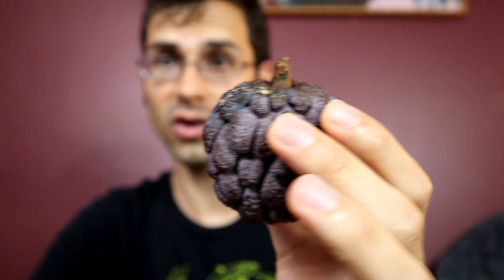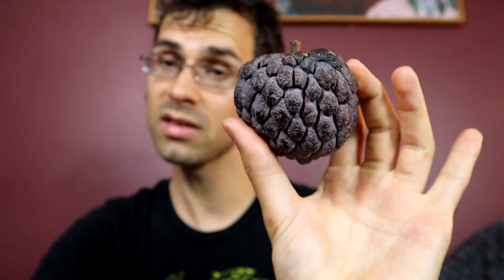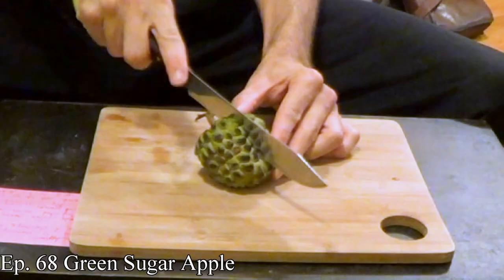This is a sugar apple — and not just any sugar apple. Check out that color. This is a purple sugar apple, sometimes called a red sugar apple. This was very nicely sent to me by MiamiFruit.org. So if you are interested in trying this as well, there's information in the description below — they sell these online.